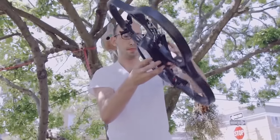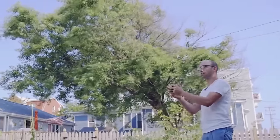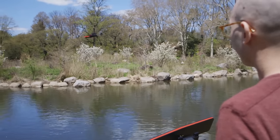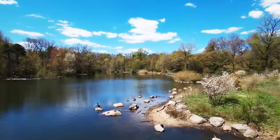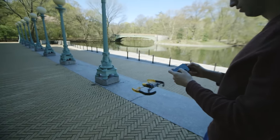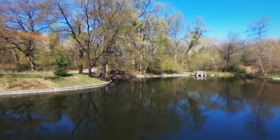Parrot had one of the most successful drones from the first generation of consumer quadcopters, but it was definitely a toy. For the Bebop, Parrot's vision is to transform their offering from a toy into a tool — something anyone could use to capture high-quality photos and videos from a great distance. Like Parrot's earlier models, you can control the Bebop with just a smartphone or tablet, but you could also use a more traditional controller, which Parrot said extends the range of the unit to 1.2 miles.